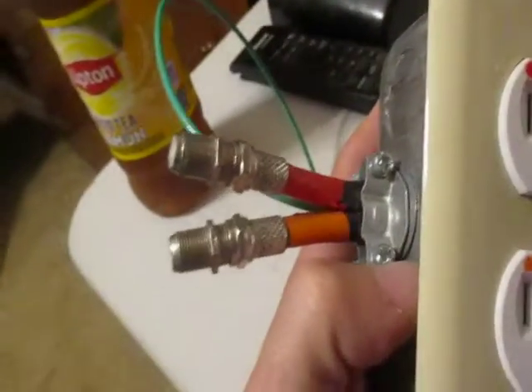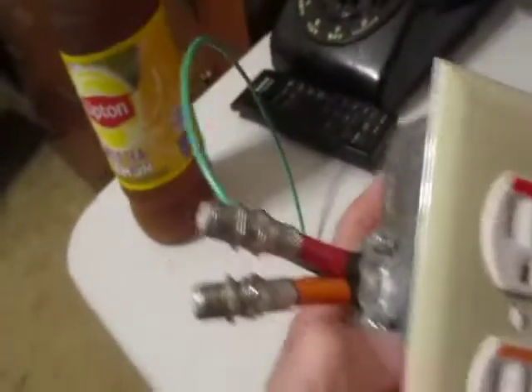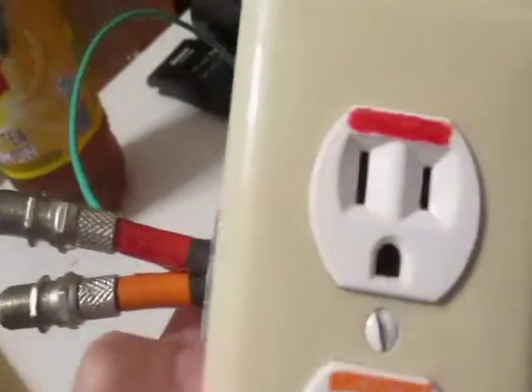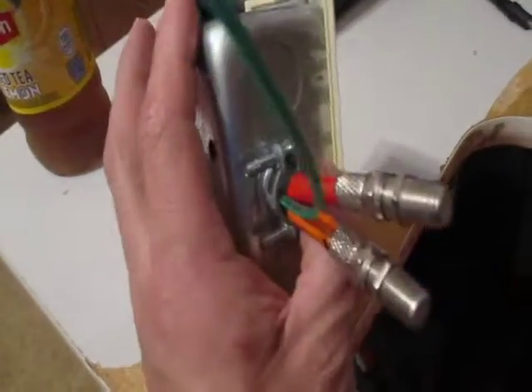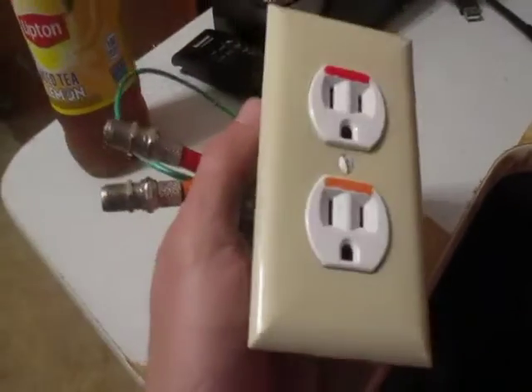So we got the red wire, we got the shields connected, and the ground wire connected. Red goes to the top, and orange goes to the bottom. Very simple. Pretty good idea there, but it's not going to work that way.